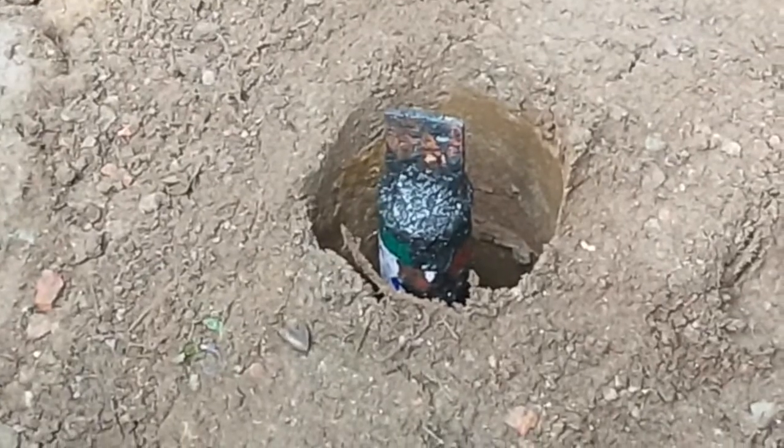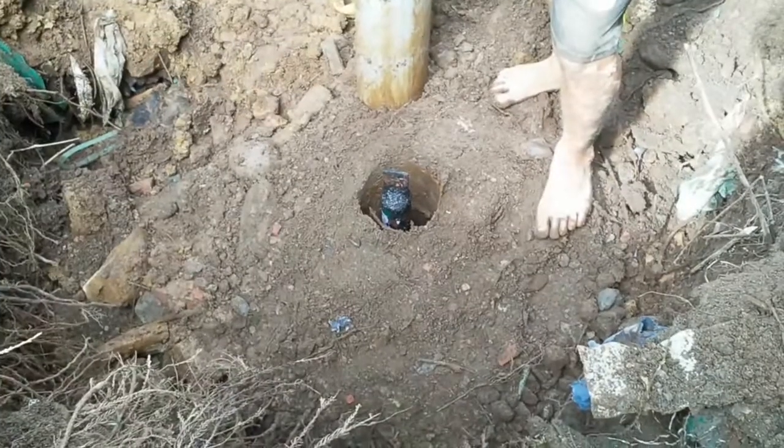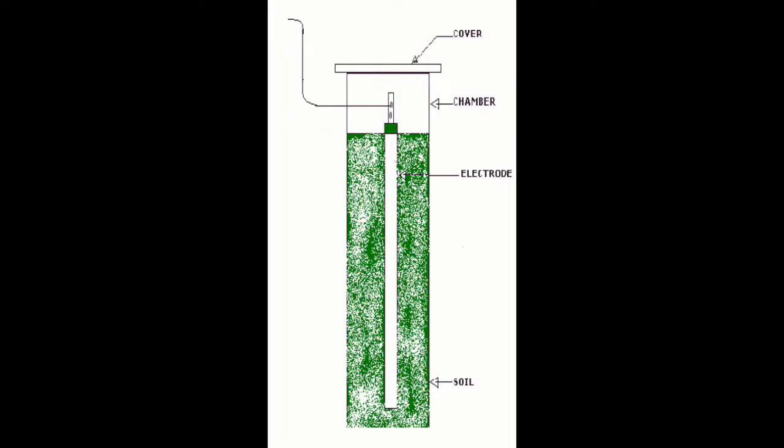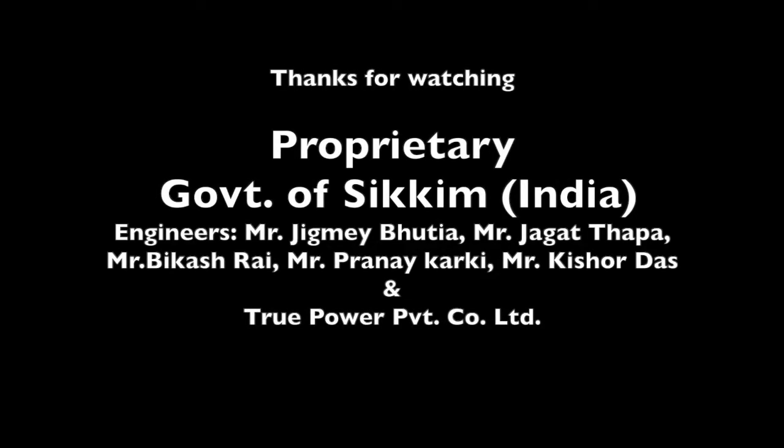This is the final product and the final outcome of what we have done. And this is the schematics. Thank you for watching.